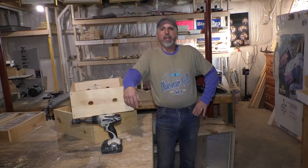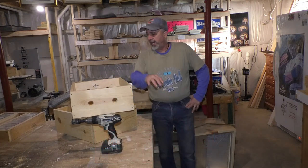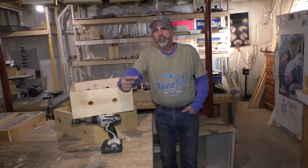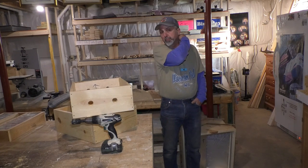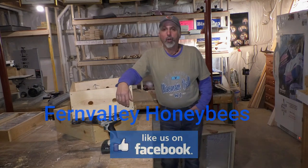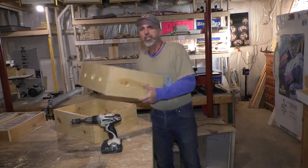Welcome back to Fern Valley Farms YouTube channel. If we're meeting for the first time, my name is Vince. We're thinking about hot weather right now — spring is right around the corner. I've been putting these videos out getting all my stuff built, painted, and outside ready for the bees. This is one of the last things I got to build: my ventilation box.